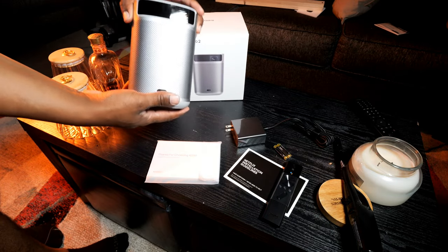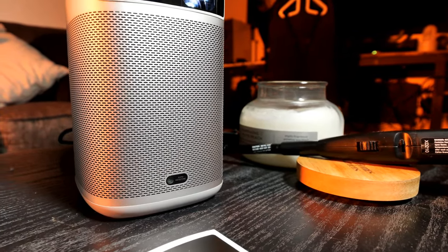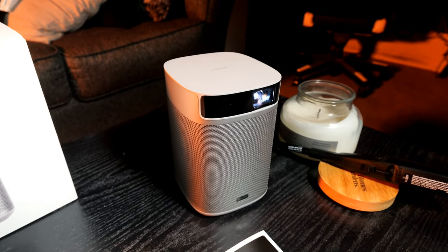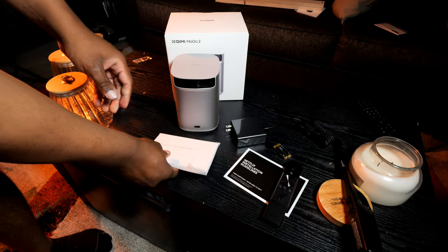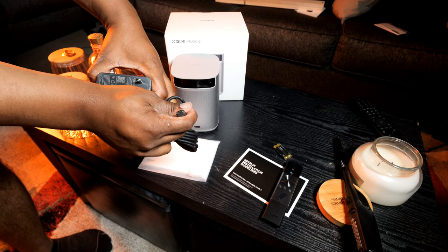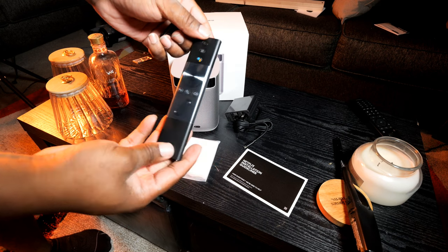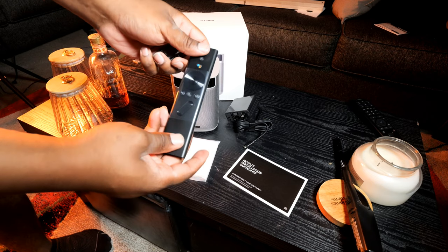Here's what we have inside: starting off with the MoGo 2 itself. This is a portable style projector built into the Android system — you get a lot of cool apps inside and a couple different connections. It does have built-in sound which we'll get a chance to hear. You also get the manual for setup and troubleshooting, and the power cord which plugs into the wall or any power source with a USB Type-C cable at the end. You get batteries to go with what looks to be a really nice remote, with a Google Assistant button, a focus button, power button, and some other buttons.